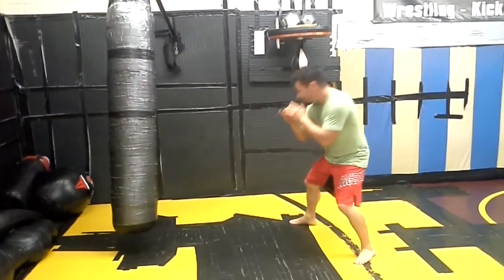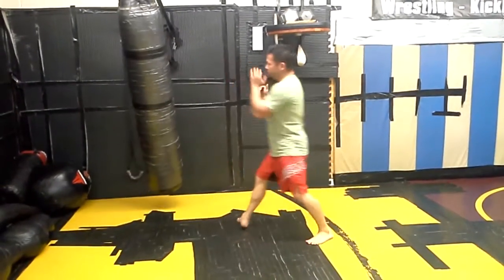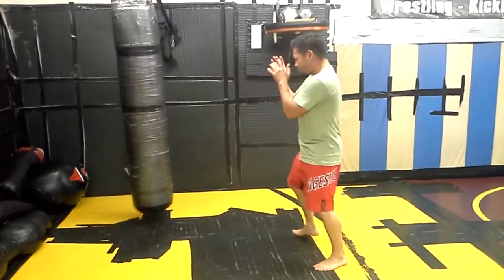One more time. I'm outside, I come inside, they're throwing straight punches — two, step. One more time, fast. I'm here outside range.